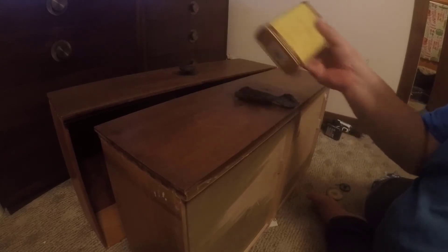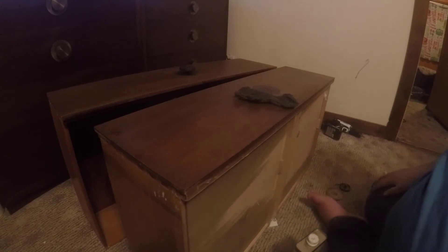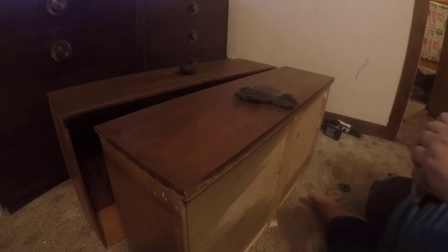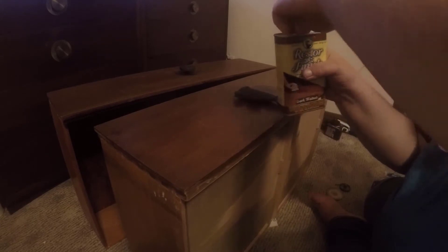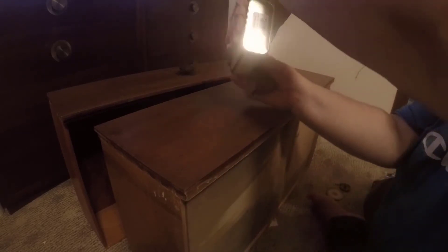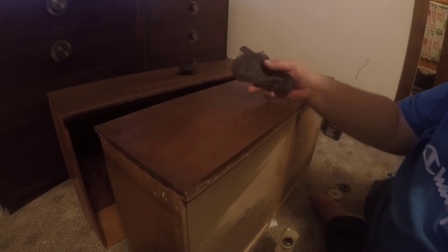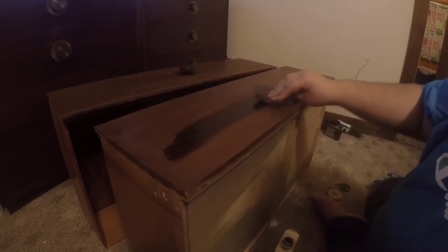You're not supposed to dump this directly onto the product — if you look there's like a ring right here, not sure why. It doesn't take much of this stuff either. You don't want to dump it directly onto the finish; you want to apply it to your rag or to the steel wool, and be careful not to knock it over — you don't want to spill it.